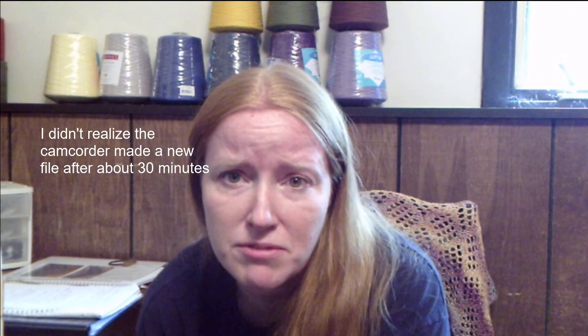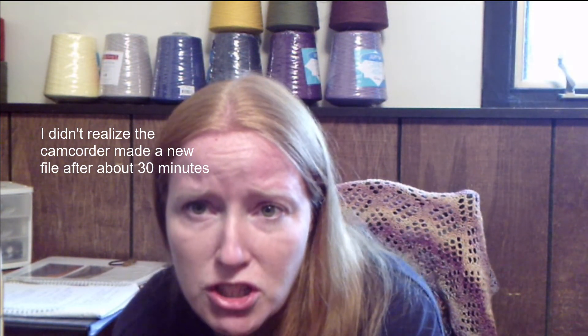I'm just checking where we're at on time — it looks like I'm only about 16 minutes in, so I've probably been talking fast. There has been quite a bit going on over the last few weeks when it comes to the knitting, spinning, and fiber community online, especially with Ravelry.